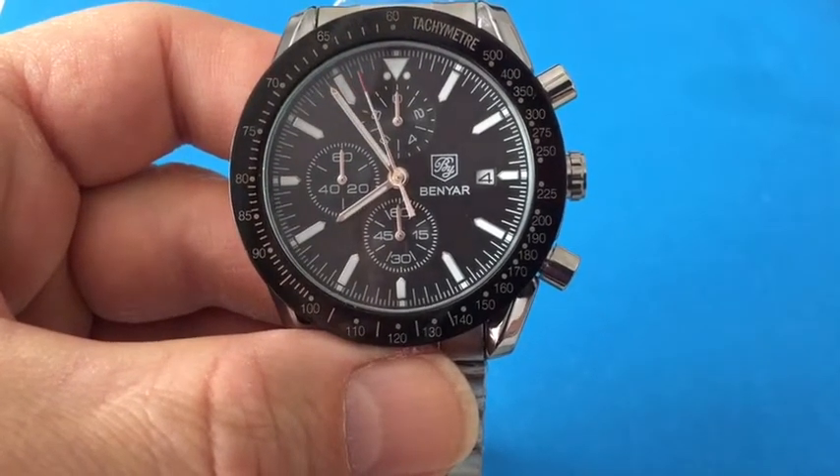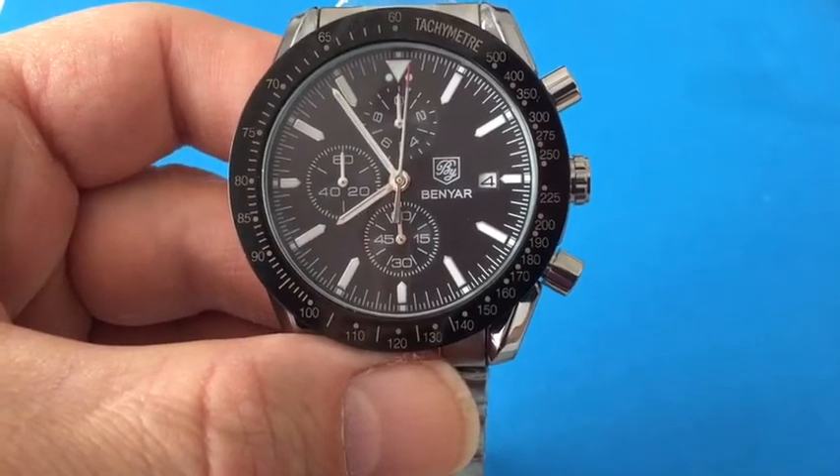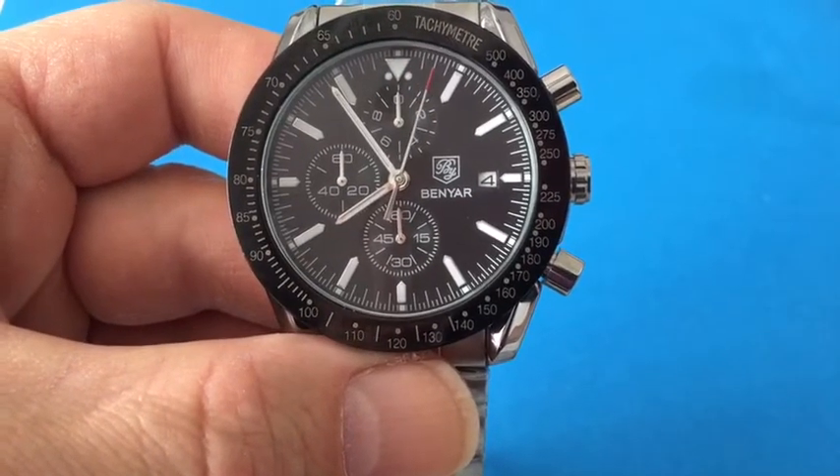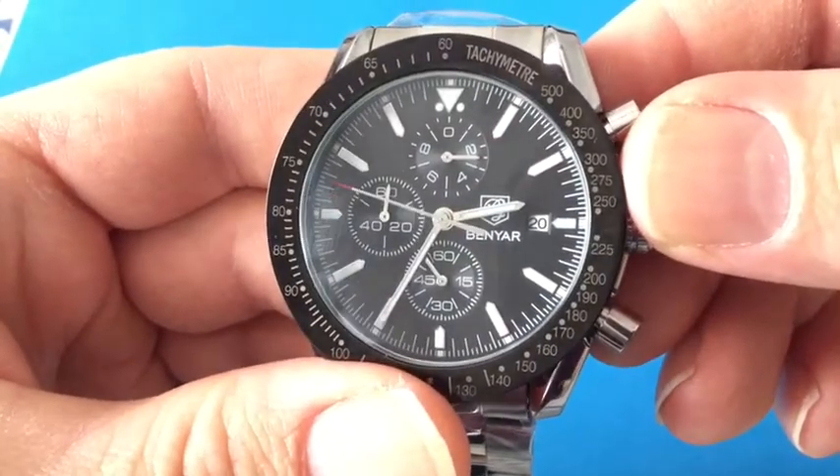This video will include instructions on how to operate your Benyar chronograph watch. This one happens to be model BY-5140M. Let's talk about the function of the chronograph on this particular watch.